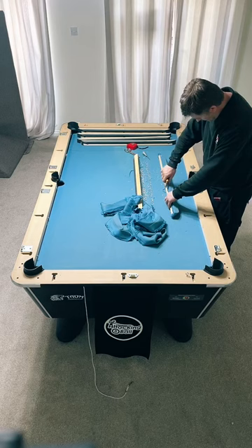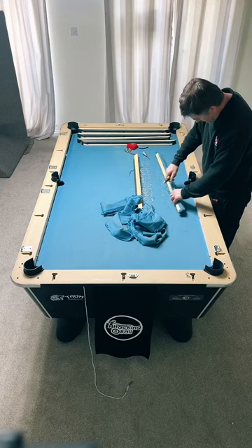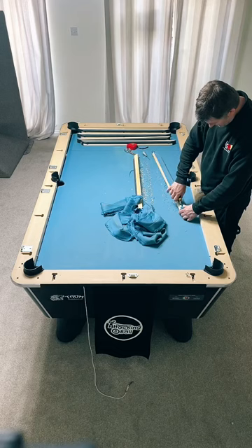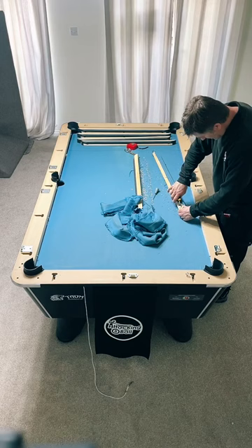Do you play golf? Yes I do. The lowest I've ever got my handicap down to is an 8, but if I were to go out now I'd probably play off 14 to 16 because I only play about five times a year now. I used to play about three or four times a week. Pool has basically taken over from golf.